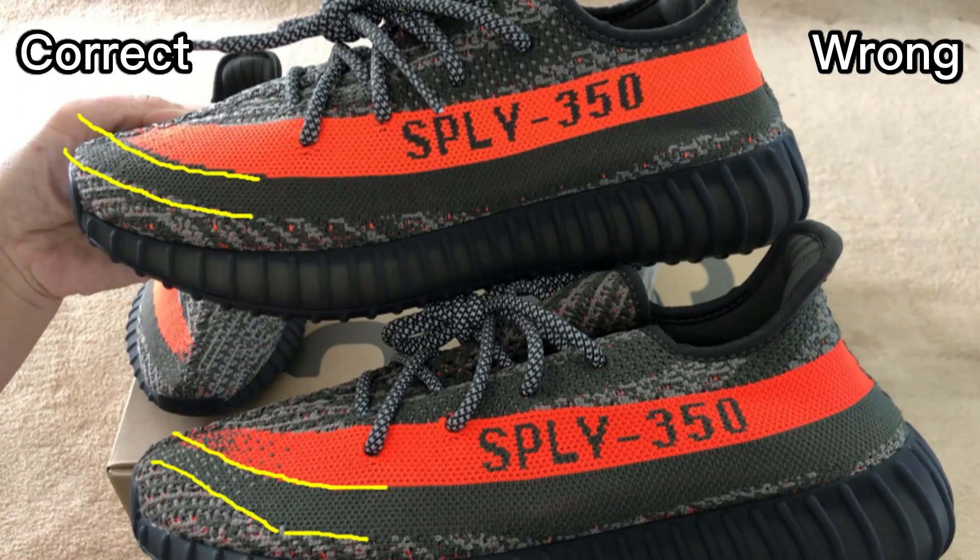We can clearly see the differences when placed side by side. You can see the correct one — the strap is more flat. But the wrong one — the front side of the strap is bent bigger.